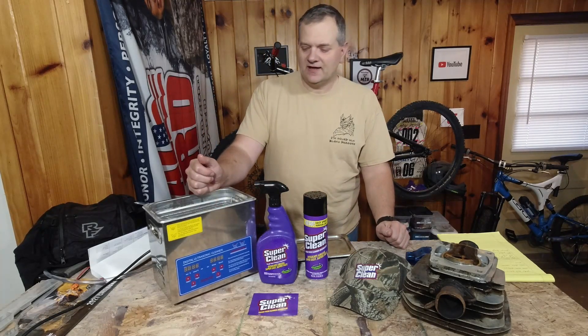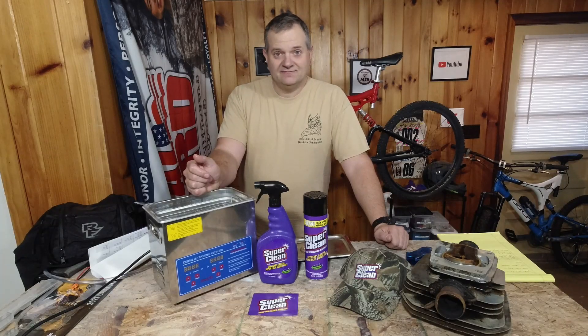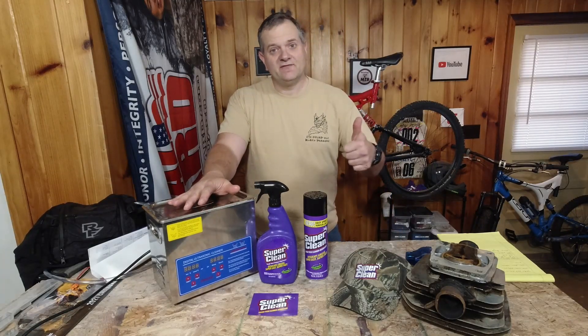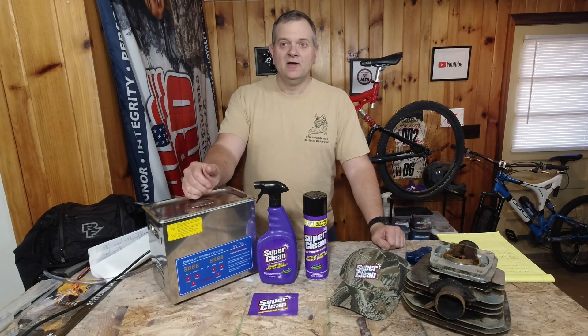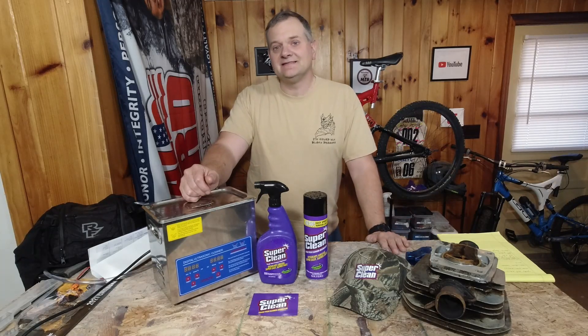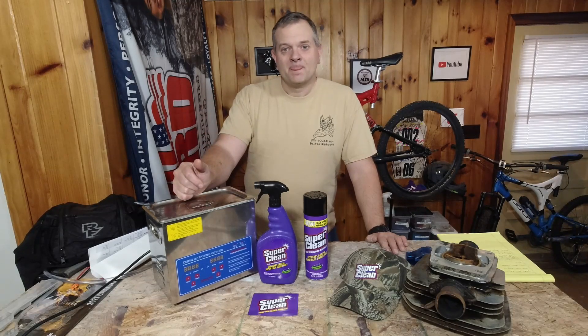Will it work on carburetors? I'm sure it will. I've used products like Purple Power to clean my carburetors — it's probably going to stain them, just like this did at an 8 to 1 dilution. But as effective as these products have been, I'm very happy with them. I look forward to adding them to my garage. I hope you enjoyed the video — be sure to give it a thumbs up, like and subscribe. It helps me out and keeps you updated with all the videos I push out. Hit that bell icon, leave any comments or suggestions below, check me out on Instagram. Have fun, stay safe, and keep riding.